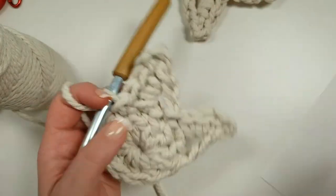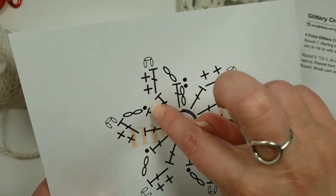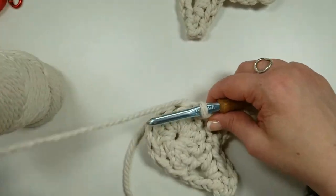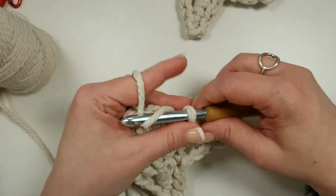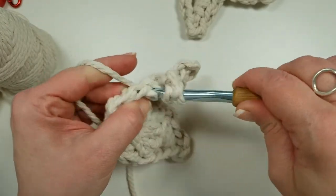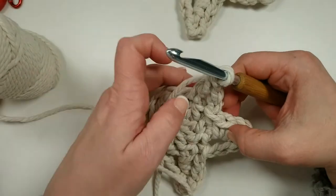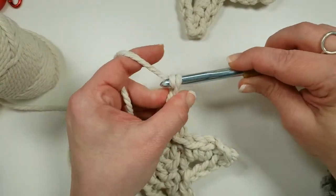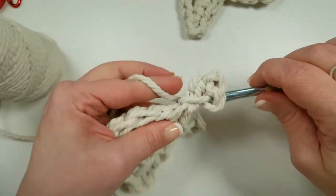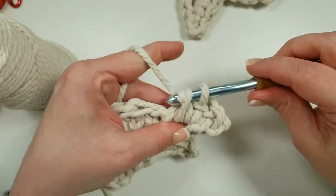If you want to make the six-pointed star, rather than starting with 10 stitches in the center, you just start with 12. That gives you two more stitches to make an extra point with — that's really all there is to it. If you don't have this yarn, you can use a different yarn — just use a hook that will make it really stiff. Normally we'd want drapey and soft for a sweater or scarf, but not for this pattern. Crochet is perfect here because of its ability to be really stiff and structured.